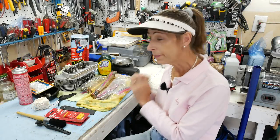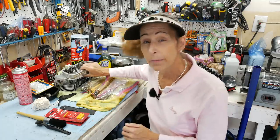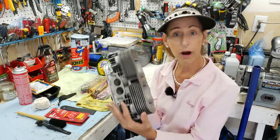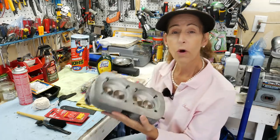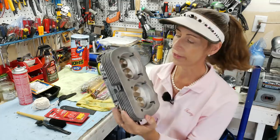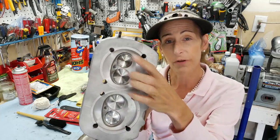Hi everybody, it's Franny and we're back with another episode on the Beck Spider. Last episode we pulled the head out on the right side of the car and it went off to the machine shop. Well, one of our viewers, DJ Ambrosia, pointed out that there is a crack on cylinder number four between the two valves.